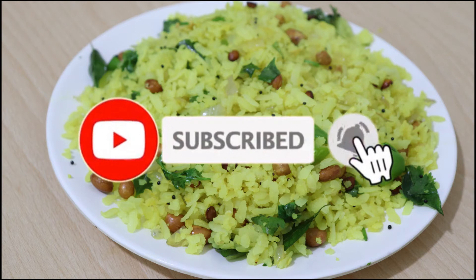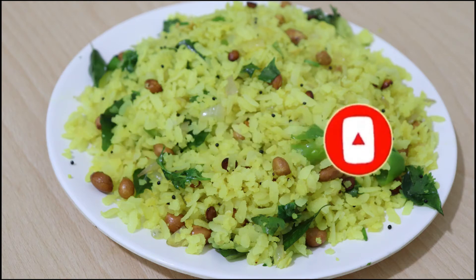If you like this video, don't forget to subscribe to the channel and click the bell icon.